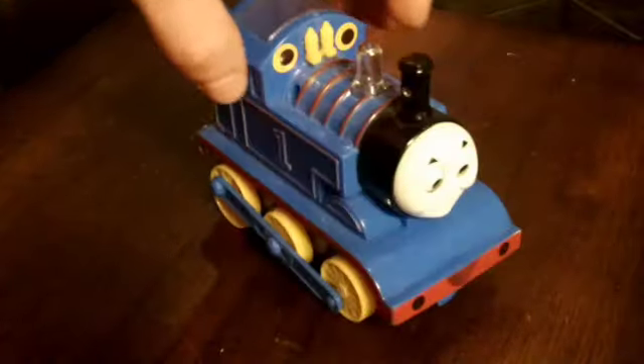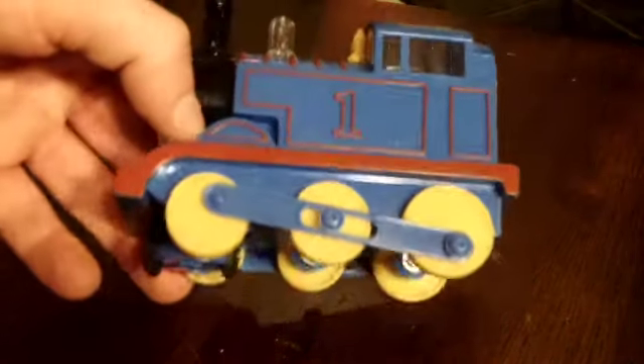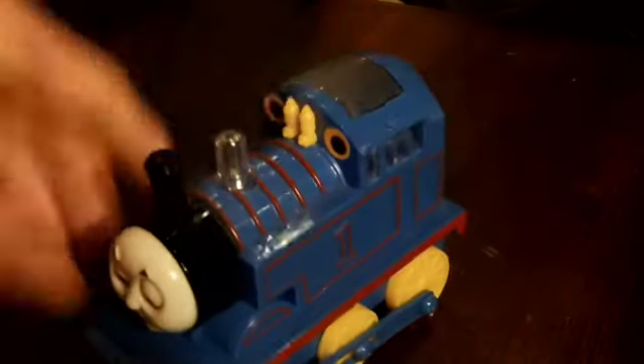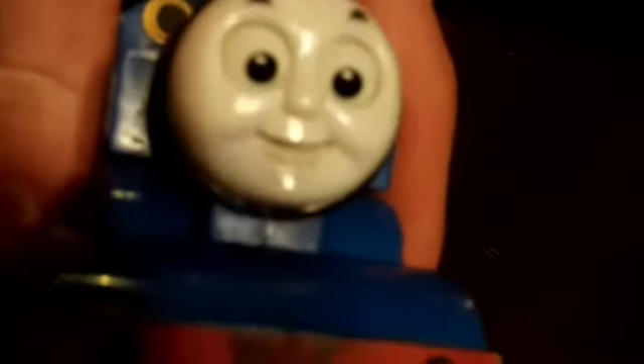It doesn't really have any name to it specifically. I called the company too — it just came in a wrapping when I got it on eBay, brand new. It's pretty small, not much to it. We can look on the side — they forgot the color in the number one yellow. It's got facial detail, which is pretty creepy. The eyes and the mouth move, or they fluctuate.